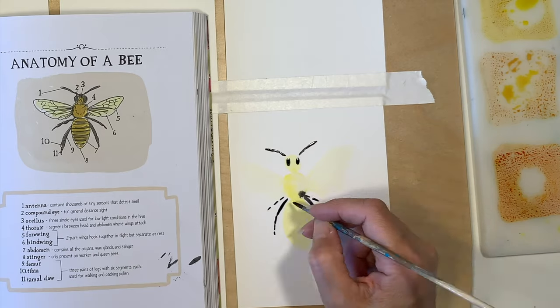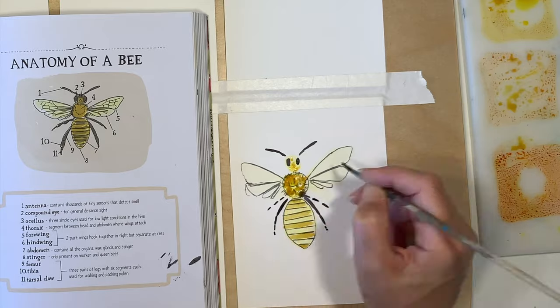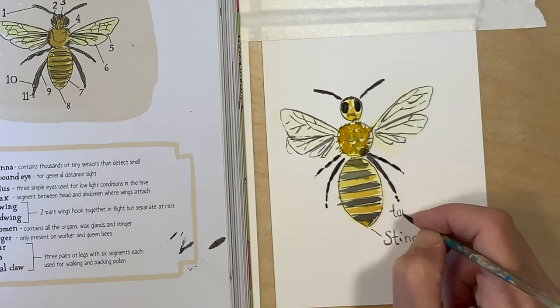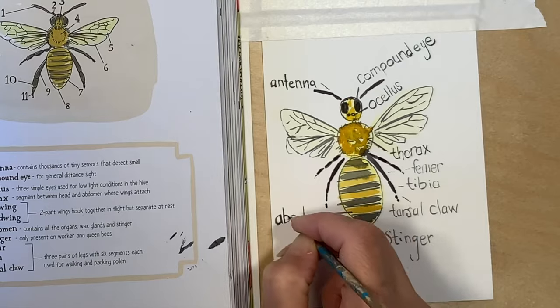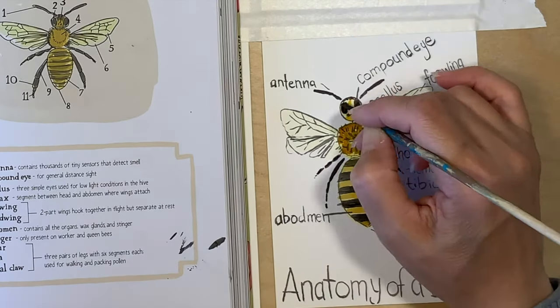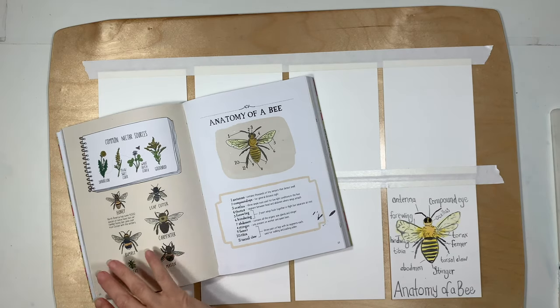I'm going to be copying this image out of the book Anatomy of a Bee, then I'm going to label all the parts, and on the back side I'm going to write some questions that pertain to this unit. You can find a complete list of all of the projects and the books and how we put together this unit on my website at pepperandpine.com. That link is also down in the description box below.